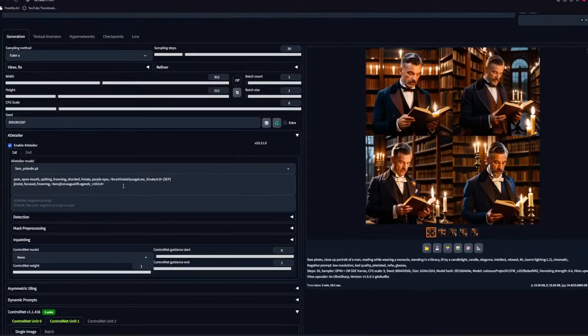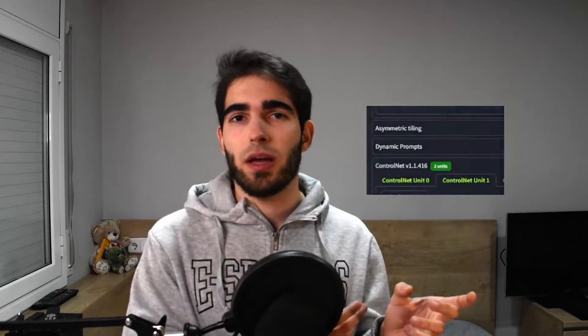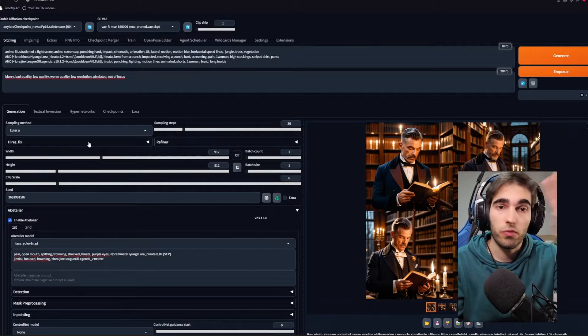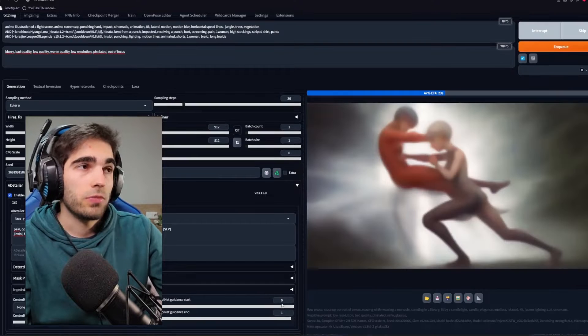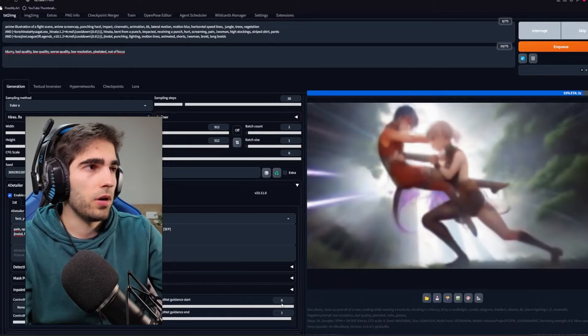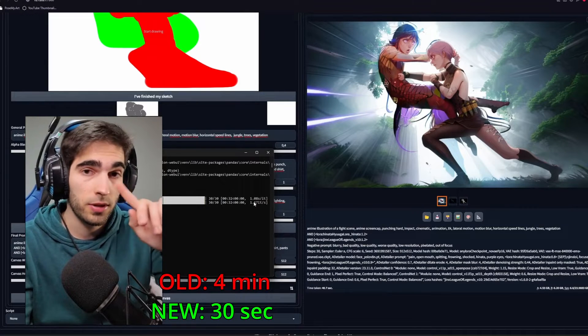The next test was making an image using ControlNet, AfterDetailer, Latent Couple, and Composable LoRA — everything. It was a bit of a fail on my part because I didn't realize the Dynamic Prompts extension messed up my Composable LoRA, so the results won't be great, but we can still see the speed change. The regular image with no high res: my old PC took four minutes. I'd be happy with one minute. It was 30 seconds — I expected one minute, so this is very good.